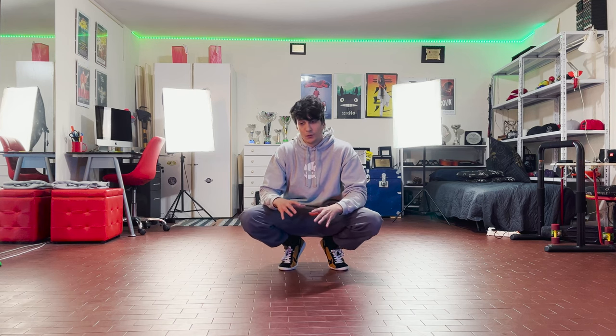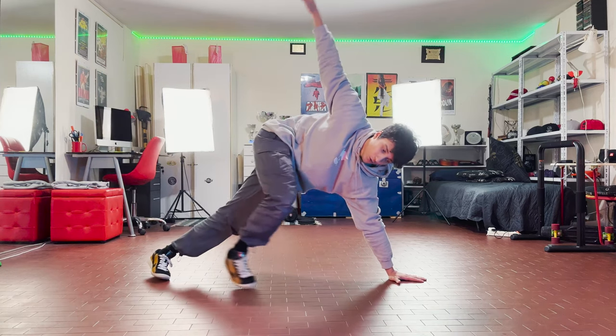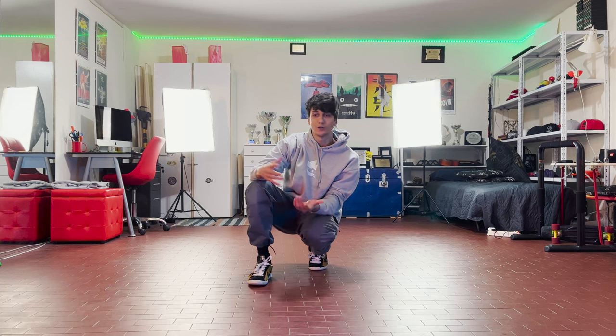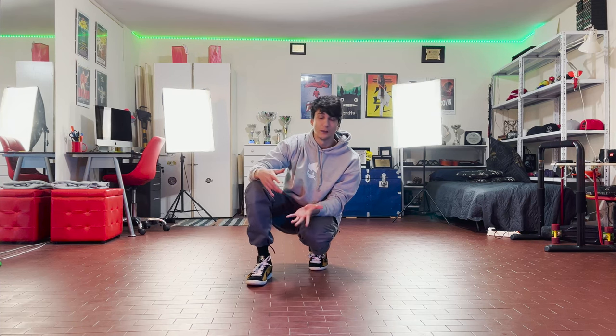You can even stop in the power move — you can stop here in a flare and from here go to the elbow. If you don't care about having a good control and you just care about doing the power move, you can even not stop, just keep spinning. It's up to you.